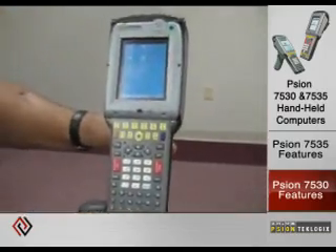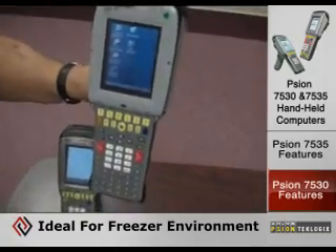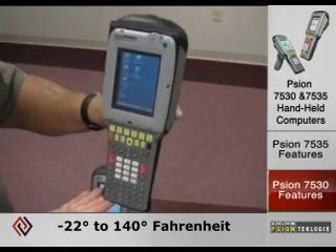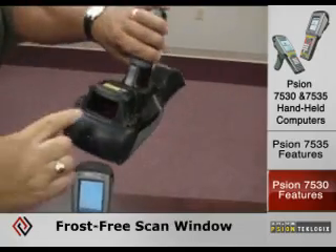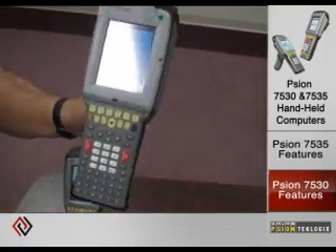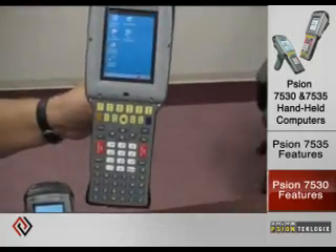The 7530 is the big brother to the 7535 handheld. One primary difference is that it works in freezer environments, going down to minus 22 degrees Fahrenheit — temperatures found in ice cream freezers and similar settings. It comes with frost-free scanning window and display windows, and is fully condensing, allowing it to go into freezer environments and back out to a warm dock door without those surfaces freezing over.